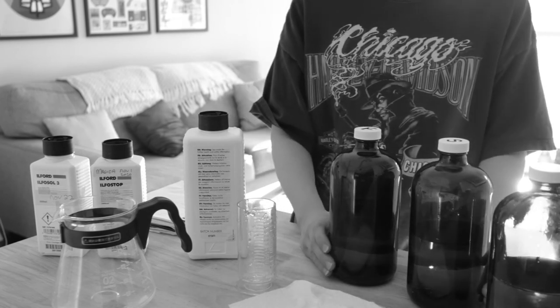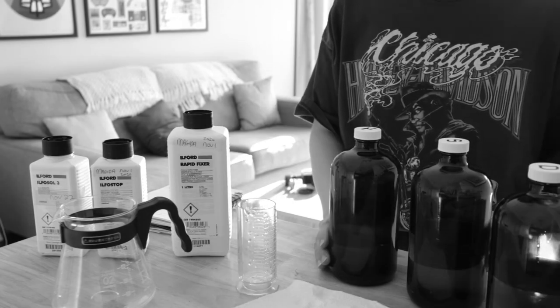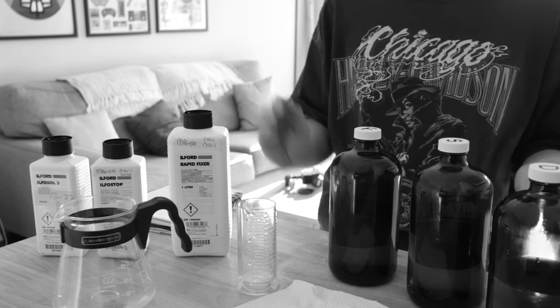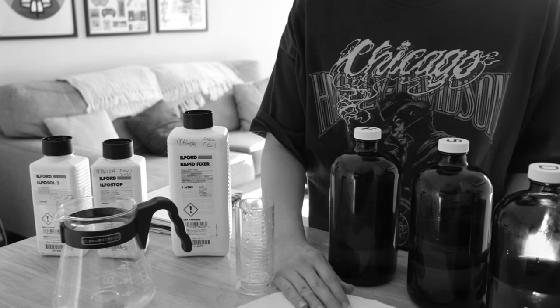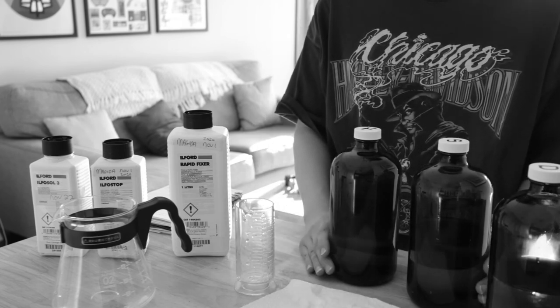And that's about it. In the next video, we're going to actually process the film. Let me know in the comments below what kind of containers you like to use, what kind of chemicals you like to use, how you store your chemicals, how you dispose of your chemicals, and if you have any tips and tricks for any of the viewers on what to expect.